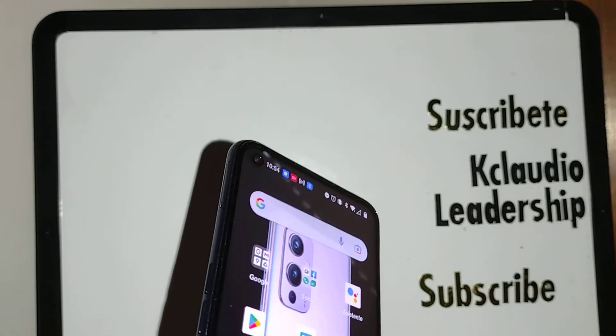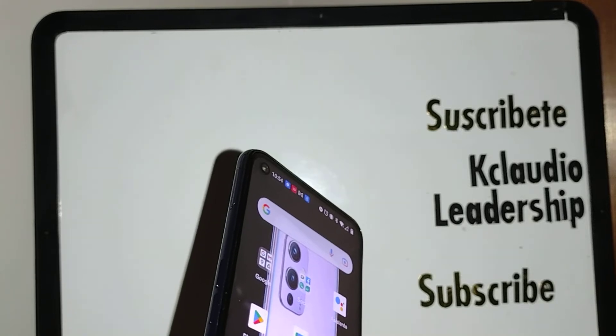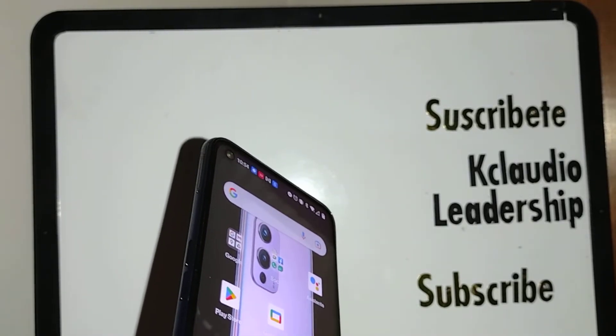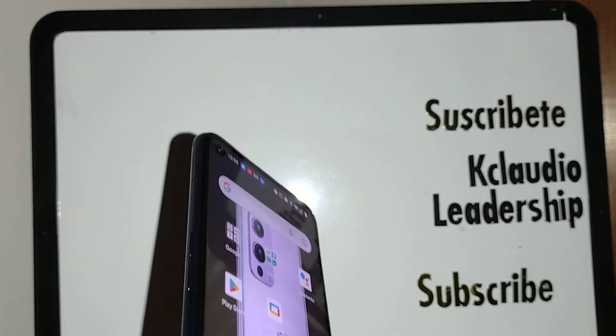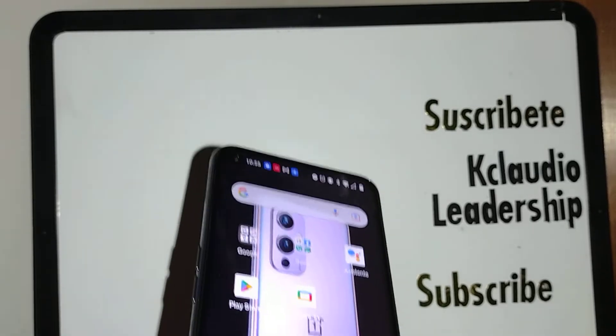If you own a OnePlus smartphone, let's go really quick and talk about how to replace your camera, volume key, motherboard, or speaker. If something is wrong with it and you want to replace it, let's go and show you a quick step on where to find it.